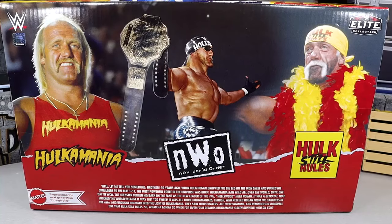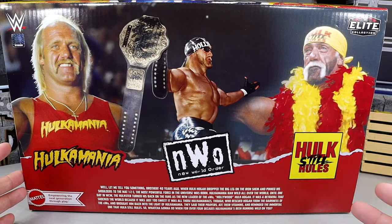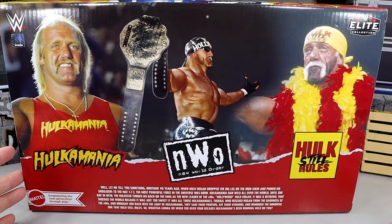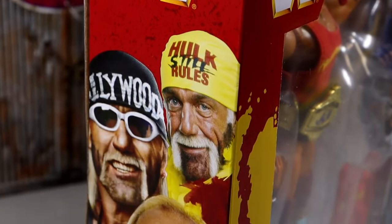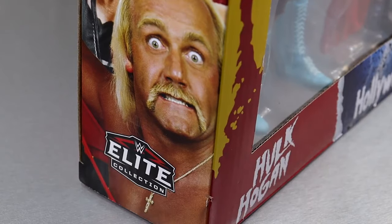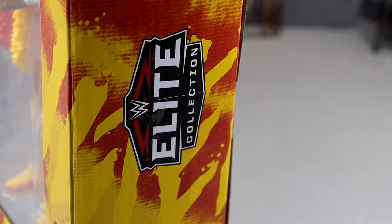I'm actually really digging this. For me, I really enjoy the Hulk Hogan figures just because he's nostalgic for me growing up as a kid. On one side of the packaging you do have the black logo, and going down you do have a nice Photoshopped image of all three versions of Hogan on the side. At the bottom you get the WWE Elite logo, and on the other side it's just the pattern and then the WWE Elite logo again.